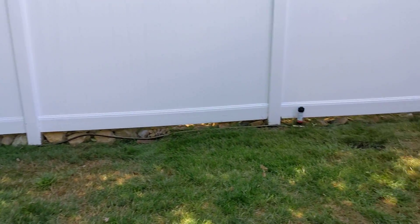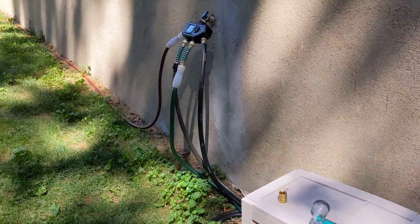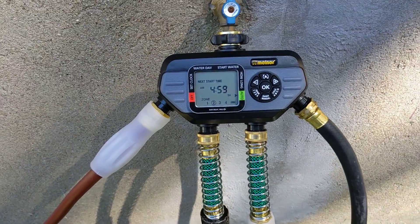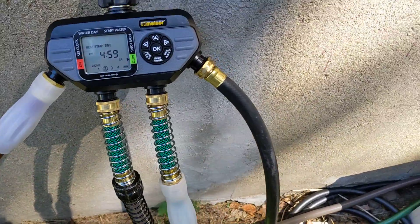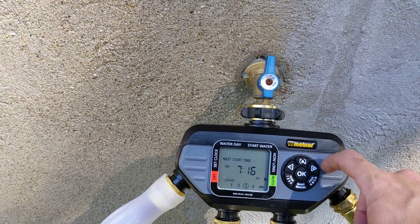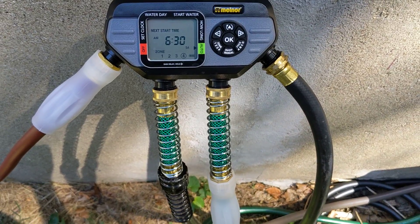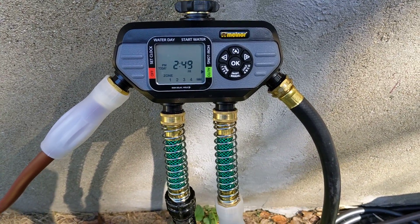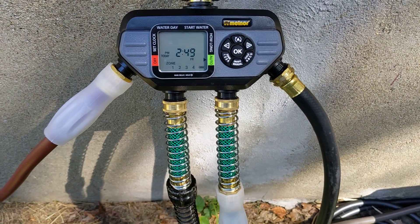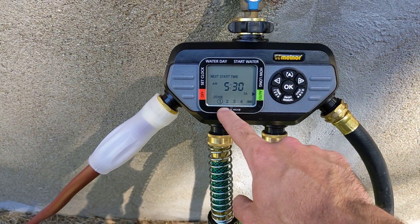So what I have going on — on my hose bib I have a Melnor four-way splitter timer and I have four individual zones of sprinklers. I will put a link in the description to every product I'm utilizing here, most of which can be purchased at your local Home Depot or Lowe's, but if they're anything like mine, nothing is ever in stock. This is a four-way timer splitter where you can set four different zones.